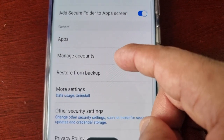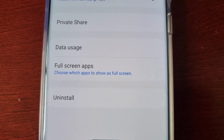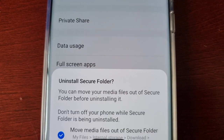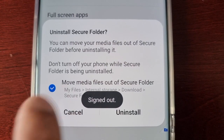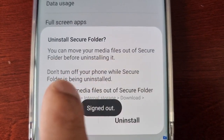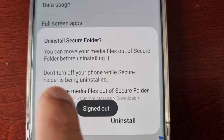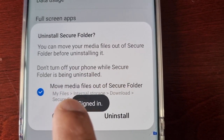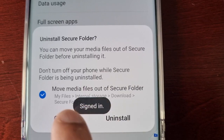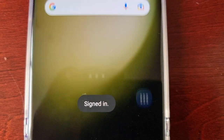Then go into the Settings and select 'More Settings,' then hit 'Uninstall.' You can read the prompt — it says you can move your media files out of the Secure Folder before uninstalling, which is what we've just done, and don't turn off your phone while the Secure Folder is being uninstalled. Once you're ready to proceed, go ahead and hit 'Uninstall.'